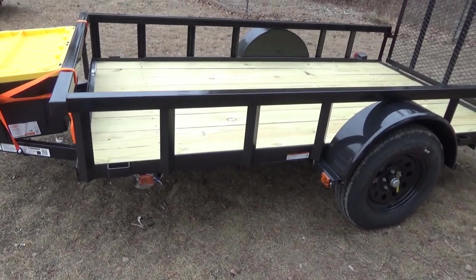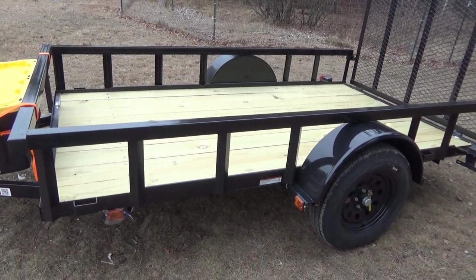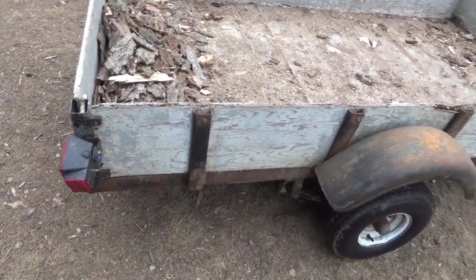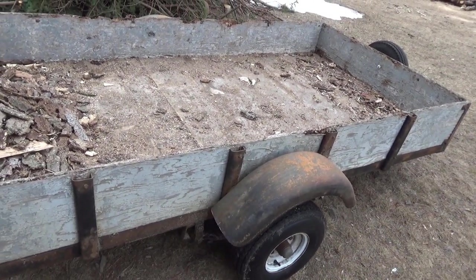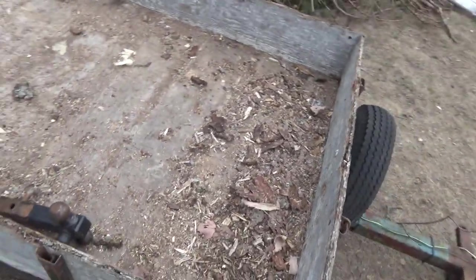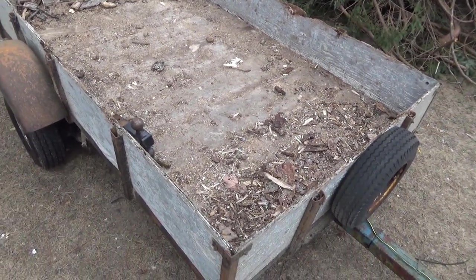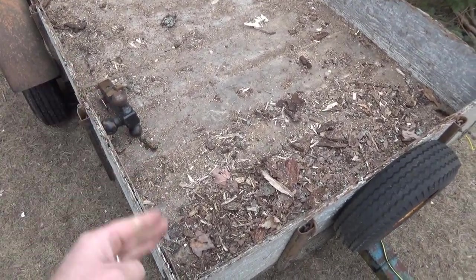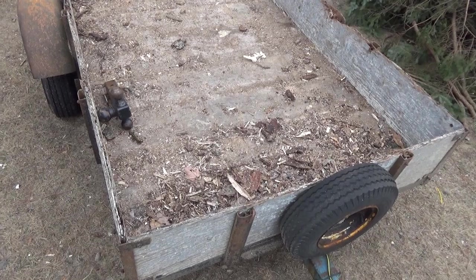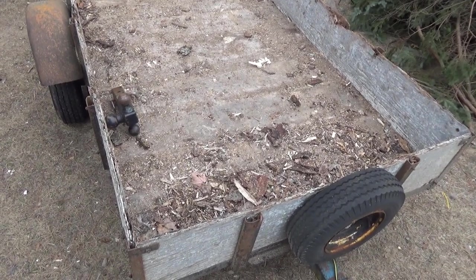I should be able to haul one to two face cords depending on whether the wood is wet or dry. The big advantage over my little four-by-eight trailer — which I've used heavily and already has both lights broken off — is the size difference. The old one is four by eight; this new one is five-and-a-half by ten. On the old trailer, to get a face cord I had to stand every single piece up on end one by one, and my problem is making each field trip worth it.